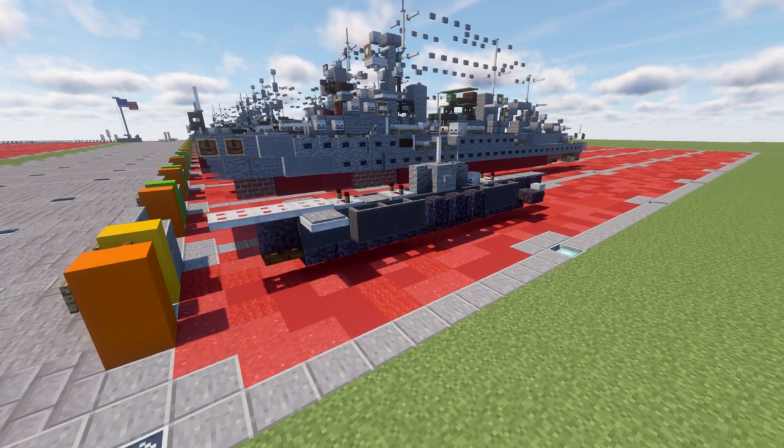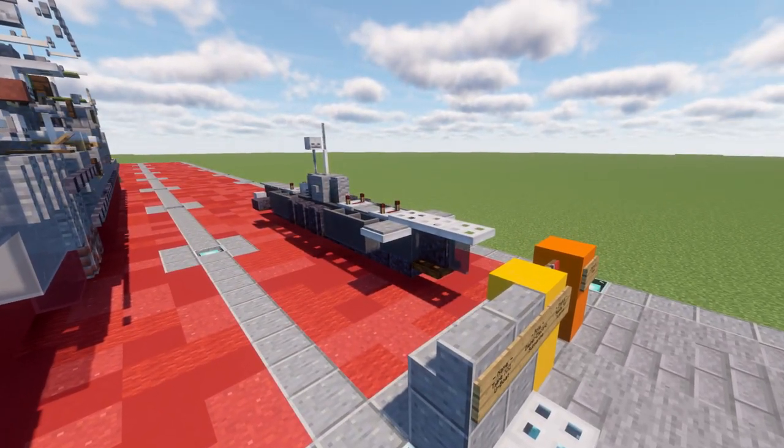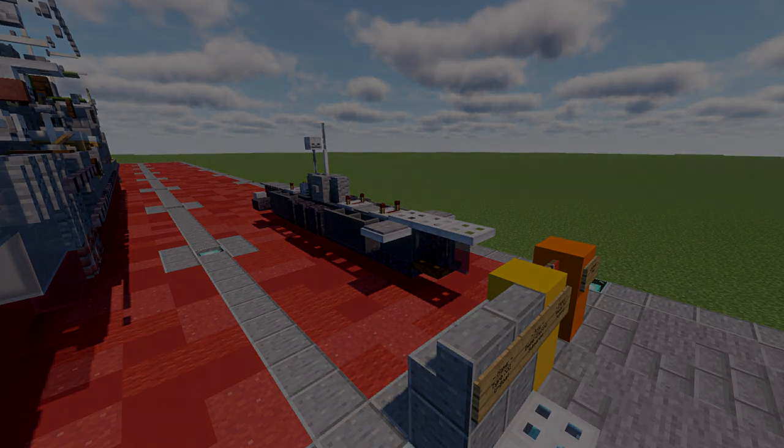Overall, pretty fun U-boat and should make a fun addition to your collections as a nice Type 21 — basically the pinnacle German Kriegsmarine submarine in use. Anyways, let's go ahead and move into the tutorial and get this built.